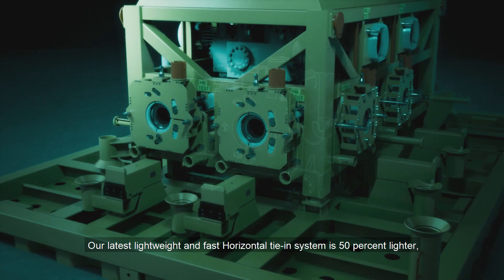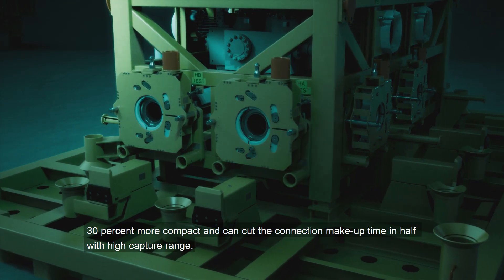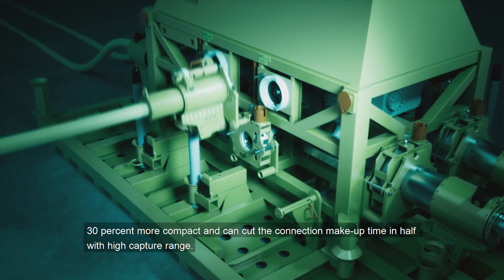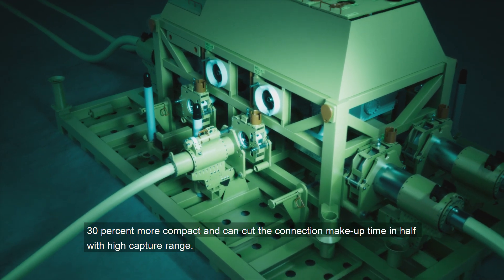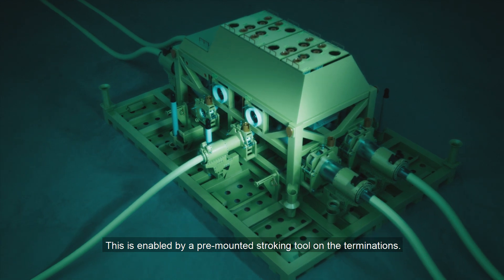Our latest lightweight and fast horizontal tie-in system is 50% lighter, 30% more compact, and can cut the connection make-up time in half with high capture range. This is enabled by a pre-mounted stroking tool on the terminations.